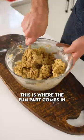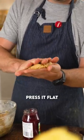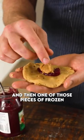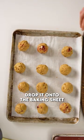Now make the cookie dough — this is where the fun part comes in. Make a little ball, about the size of a golf ball. Press it flat, add a teaspoon of jam, and then one of those pieces of frozen peanut butter. Roll it all up like a snowball and drop it onto the baking sheet.